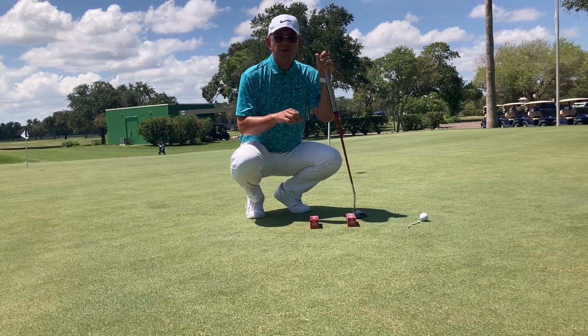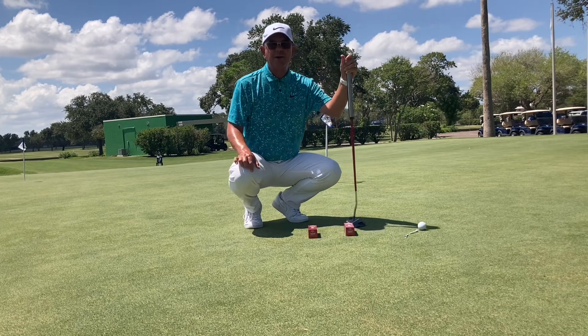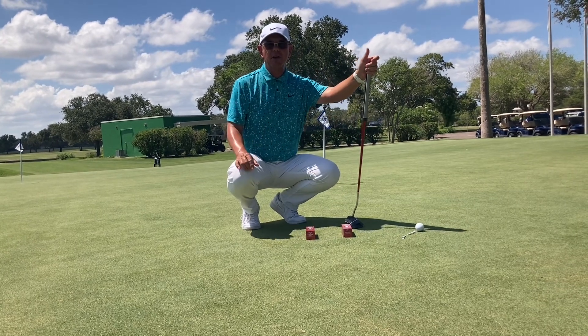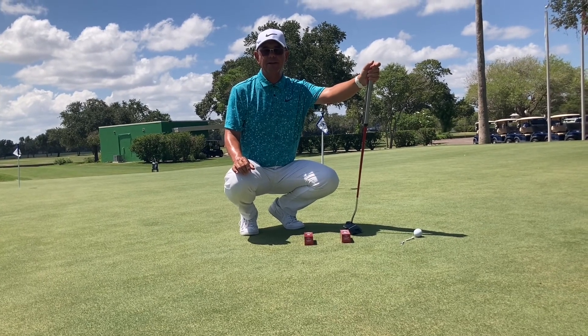So a lot of times when you're working this gate drill, the tees just aren't long enough. So use the sleeve of golf balls to help keep the putter on your target line longer. If you need help with your gate drill, give me a shout — Brent Blackburn at Corpus Christi Country Club.